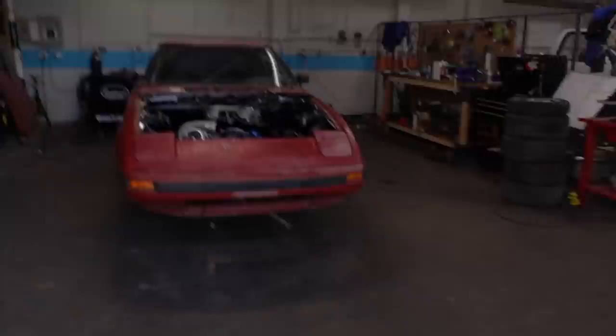Welcome back to Build and Battle. Team Brad, Team John — pretty much neck and neck, except Brad is almost out of money and John still has a little bit of money. But both of their motors are in the car. They're ready to start putting in the final touches. We're about halfway through the season, so things are getting pretty interesting. Both of these cars are looking really good. Let's check in on the teams.